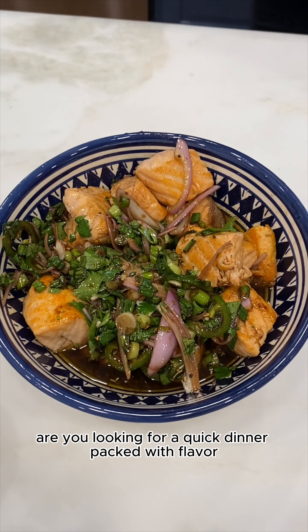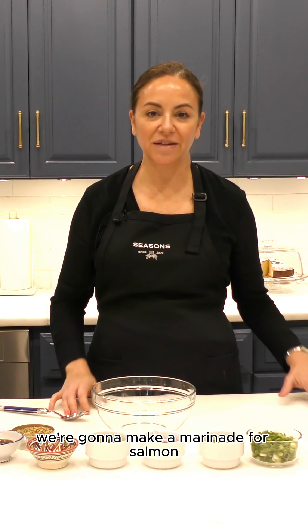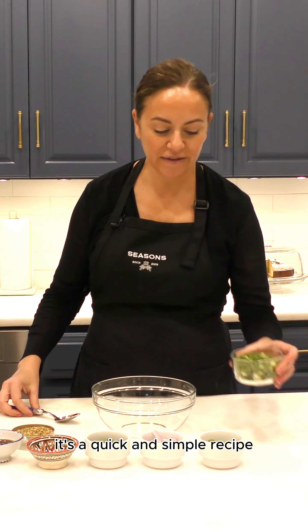Are you looking for a quick dinner packed with flavor? We're going to make a marinade for salmon. It's a quick and simple recipe.